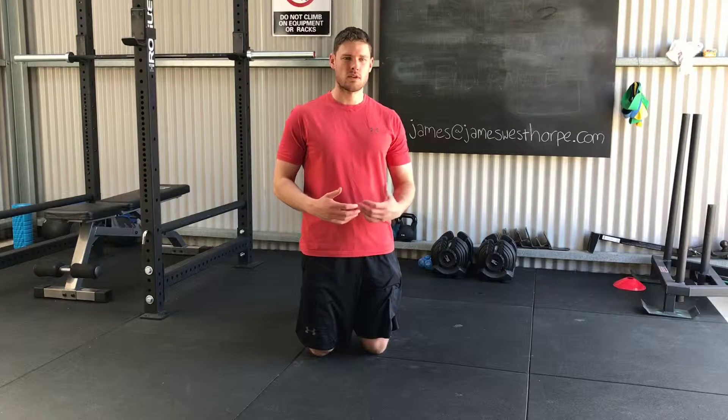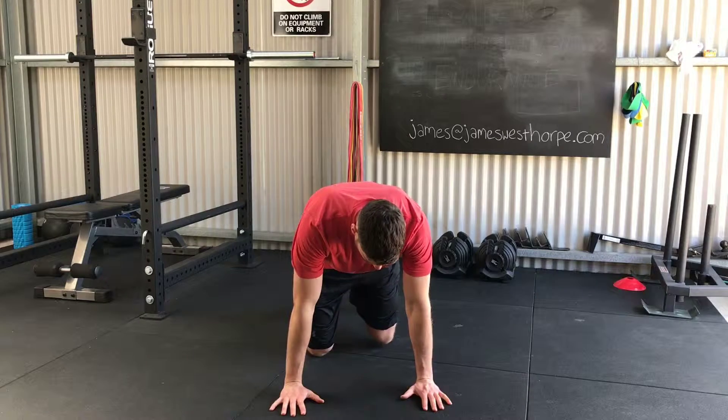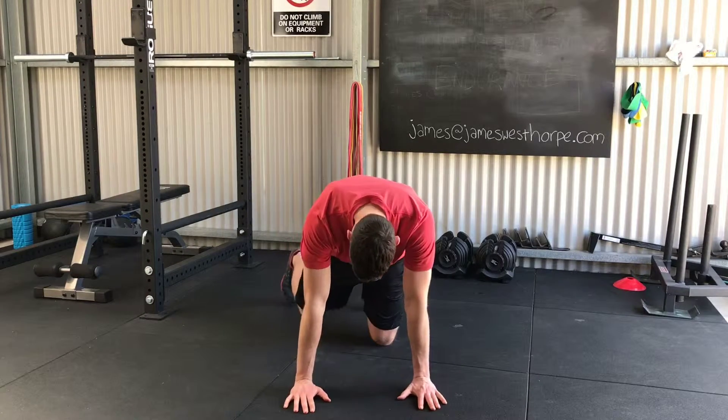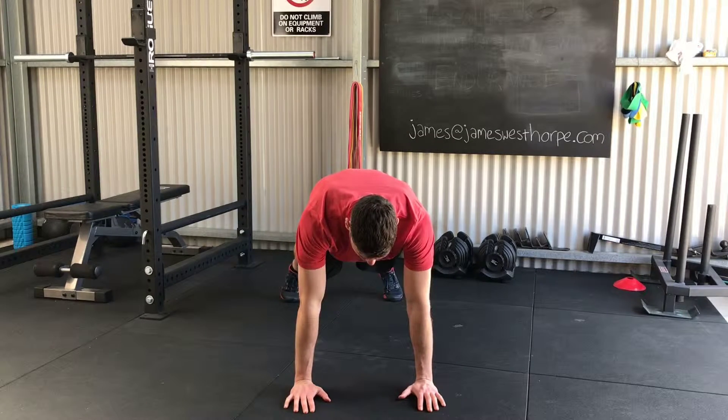For a shoulder touch plank, what we're going to do here is really work on shoulder stability. From the front position, hands are just underneath shoulders, and our feet are going to be slightly wider than a standard plank position.